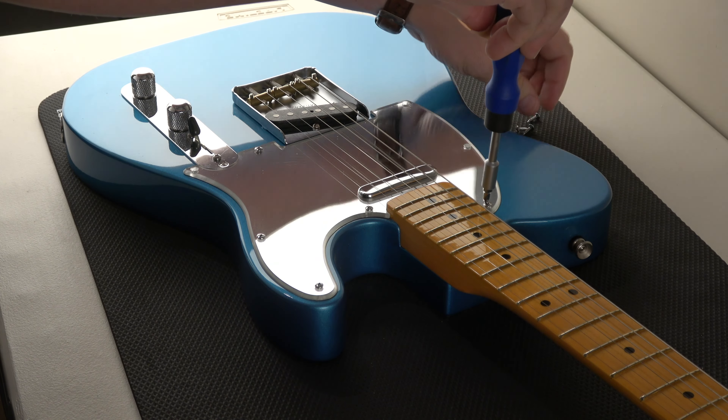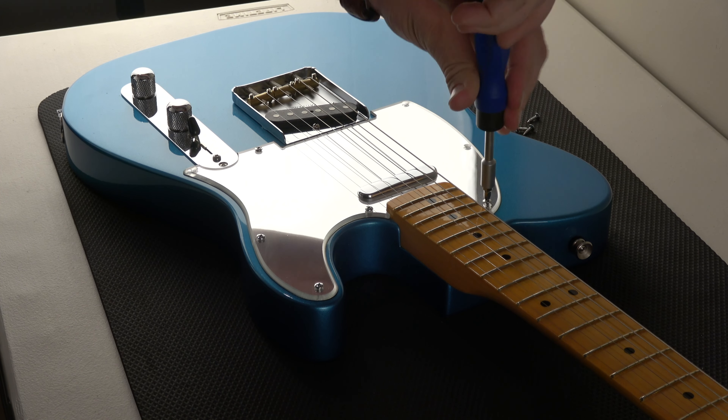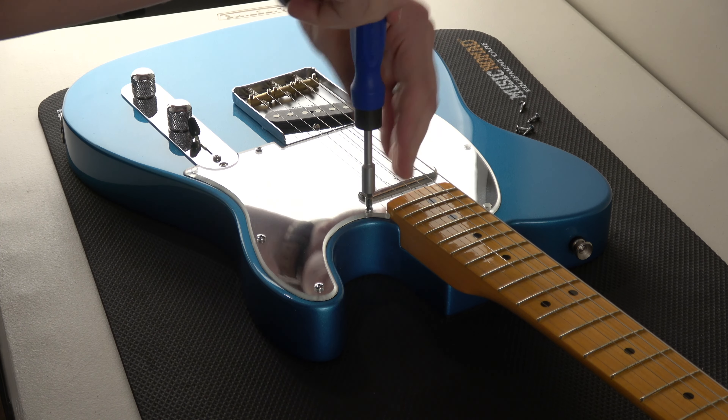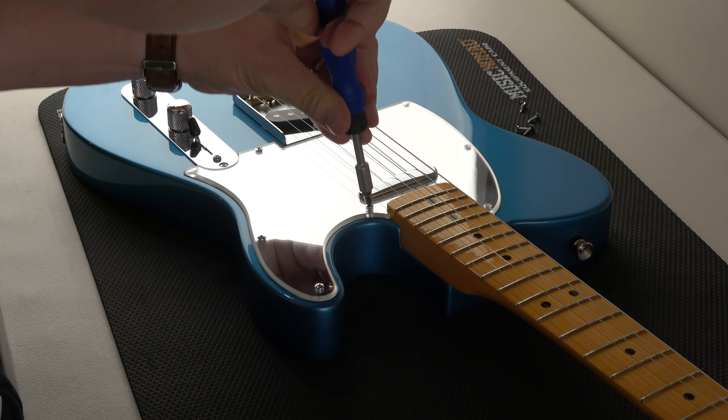Like I said, there's eight, but on the new pickguard — the anodized pickguard that I just took off that Rosewood Tele build — there's only five. So taking off eight and then only putting on five, it's 13 total. I'm really good at math, by the way. I thought I'd throw that in there.